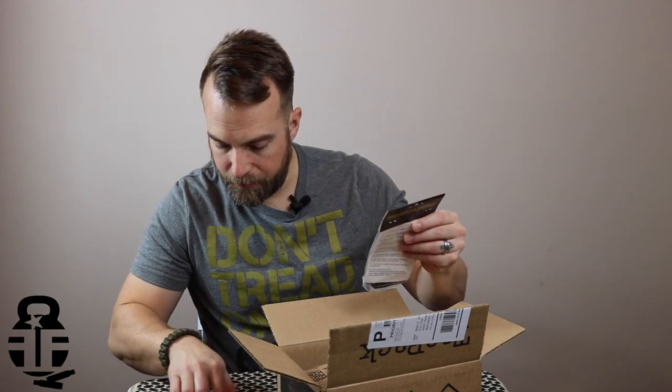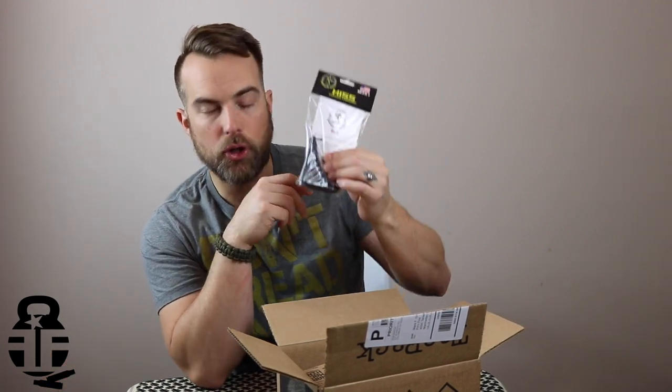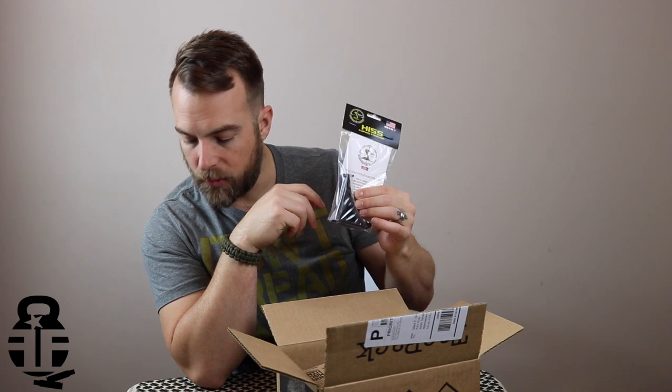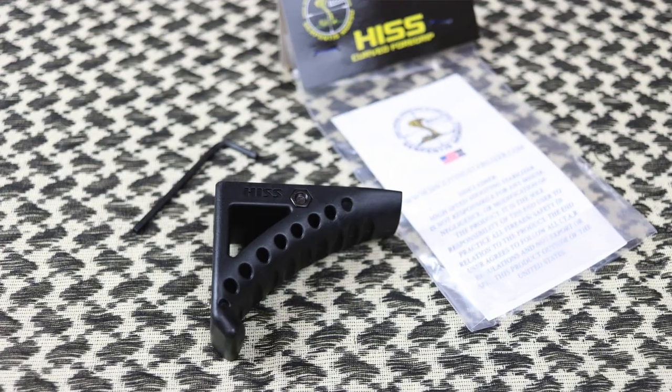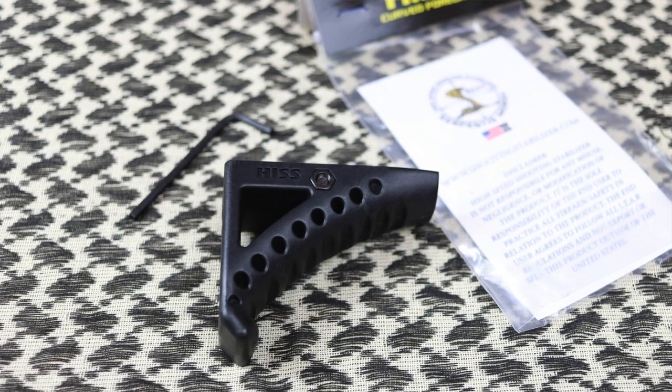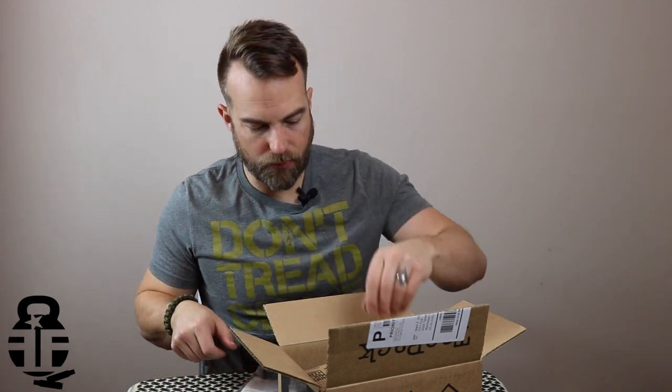First up is the Mobile Marksman Hiss, valued at $35. It is a curved forearm grip developed by talented three-gun shooter James Ranera. That's going to be a great addition to the Reaper — we'll put it on the Reaper and see how it does. I'll get you some close-up shots of that.